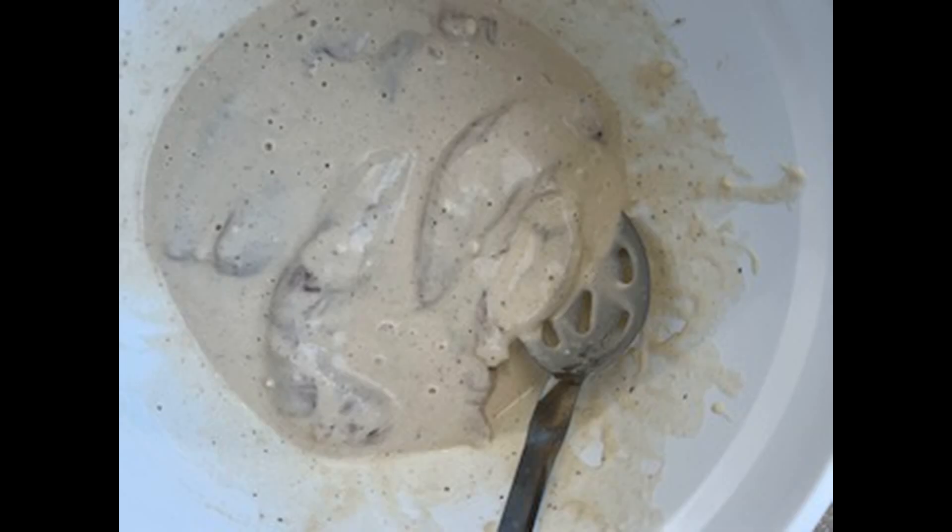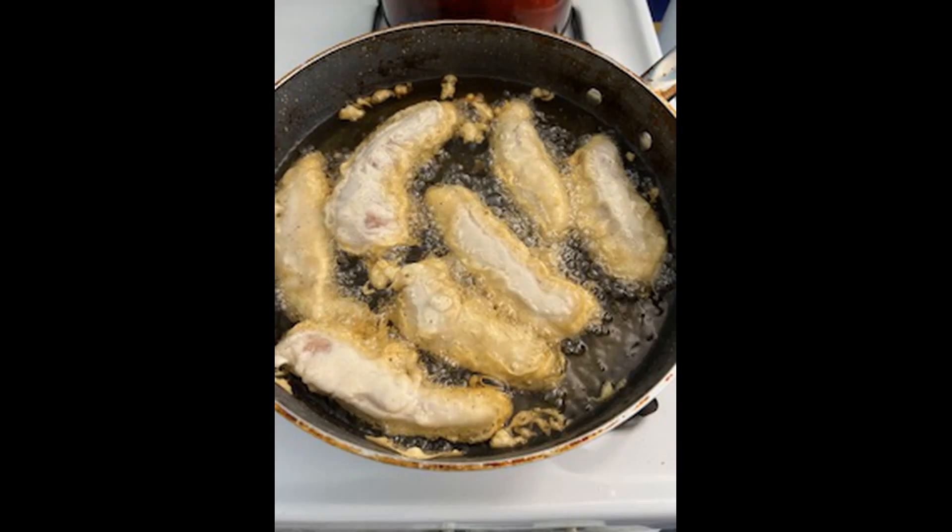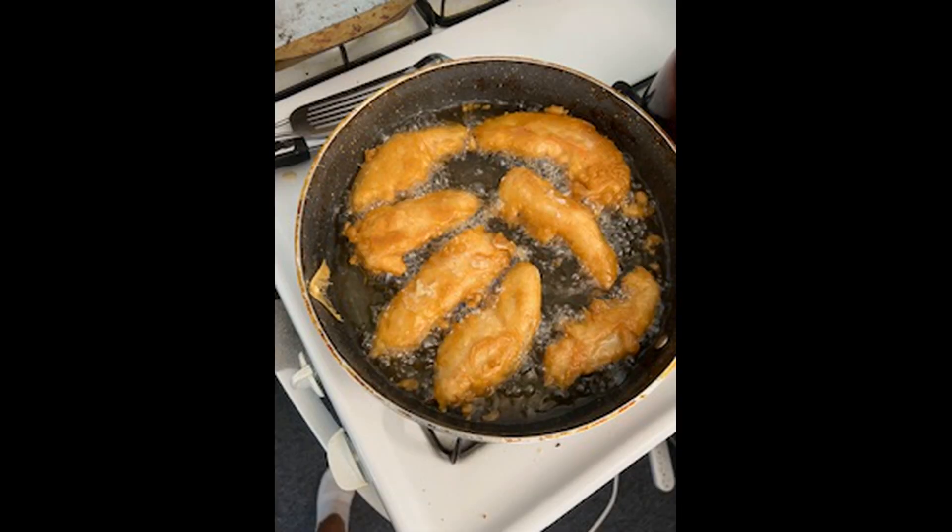Then I fry it until it's golden brown. Looks so good. That's the golden brown you want.